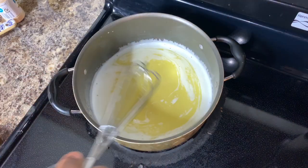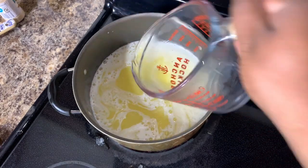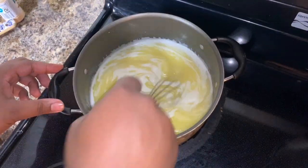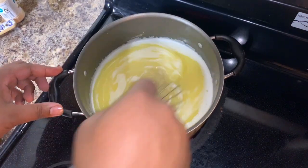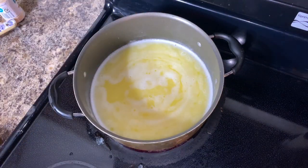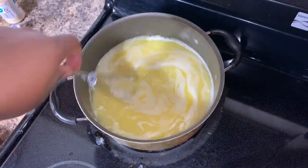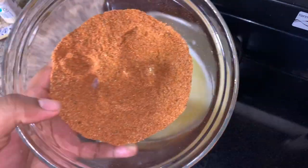Make sure that heat is between low and medium. Consistently stir that, and then we're going to add in one cup of chicken broth. I've tried to make this sauce with a lot of different ingredients, but this chicken broth adds such a good body of flavor — trust me. Take half a lemon and squeeze all of the juice out of it into this sauce. Trust me, there's going to be so much flavor in here.